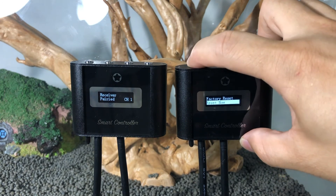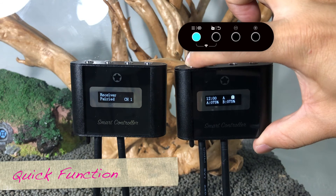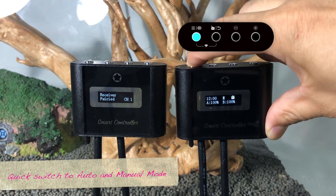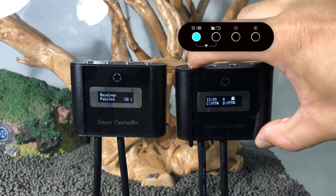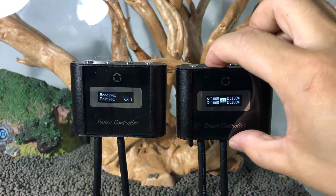Reset will reset all settings to factory default. Press and hold the first key for three seconds while locked to quickly switch between auto and manual mode. You can easily adjust the intensity in manual mode without needing to unlock the system.